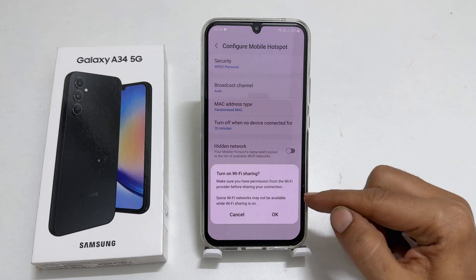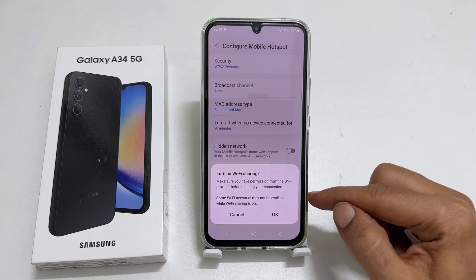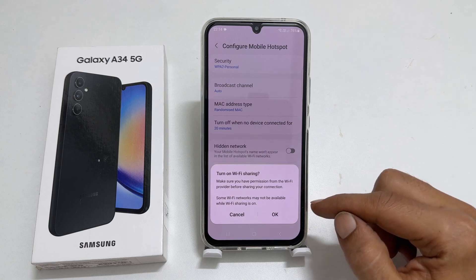You will get a message which states: you have taken the permission from the Wi-Fi provider before sharing your connection. Some Wi-Fi networks may not be available while sharing is on. If you agree with this, tap OK.